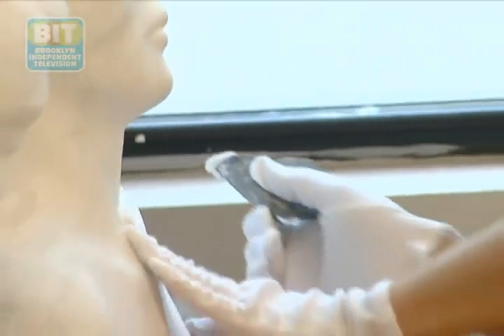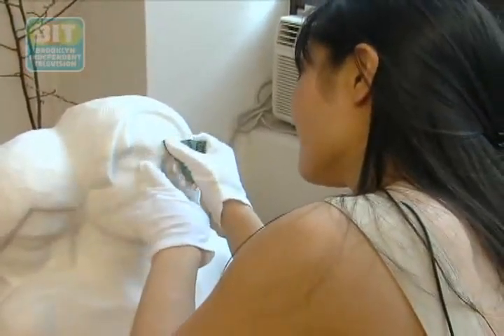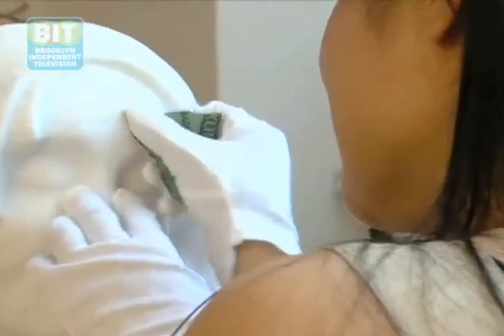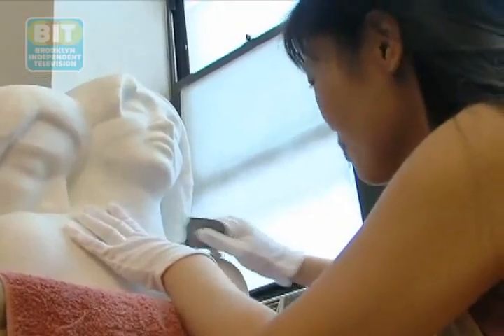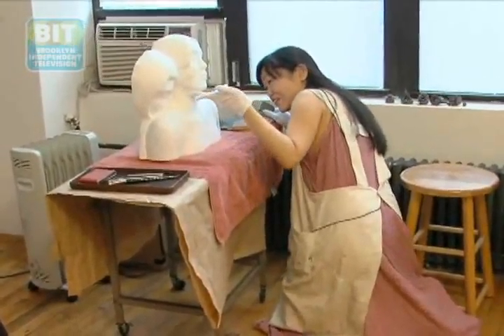We always need to touch and make sure. This piece was pretty quick, but it's still like three months. If it's a full figure piece, then it's ten months. Because it's not a painting, you have to check all different angles, and each angle has to be right.